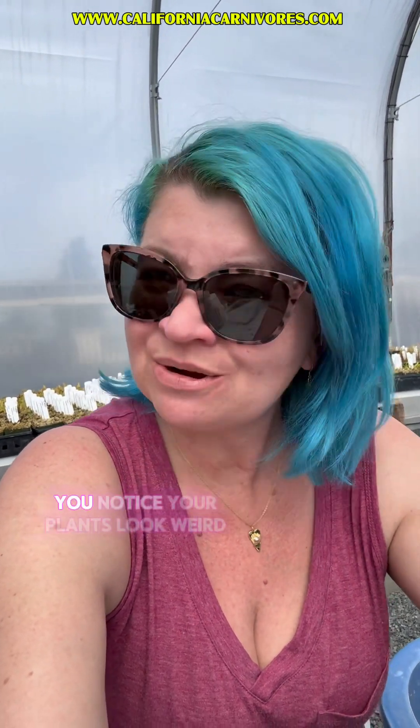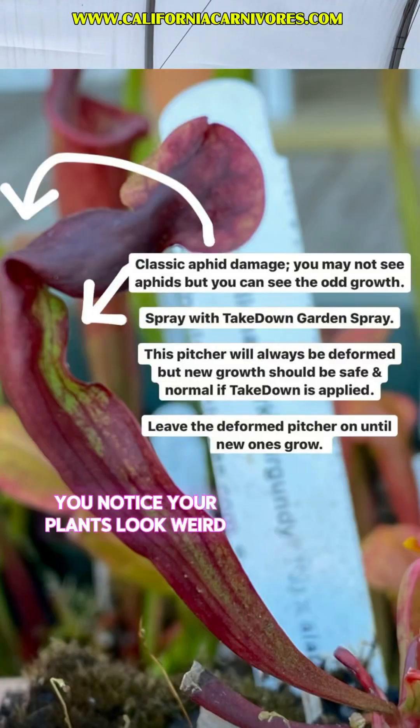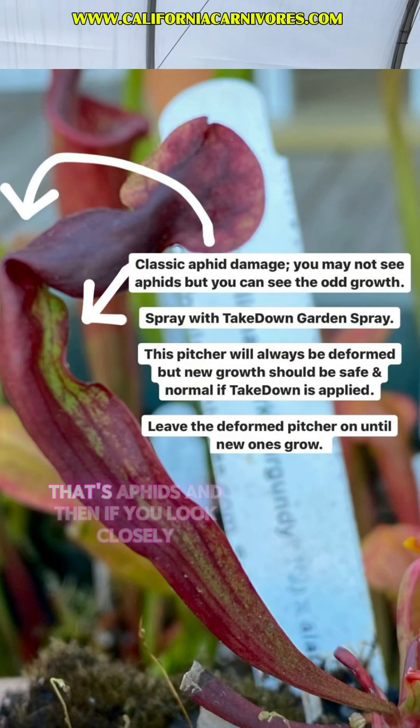When aphids feed off of your plants, they cause this really weird deformed growth. That's often the thing you see before you see the aphids — you notice your plants look weird, the leaves are all twisted and puckered and strange. That's aphids.